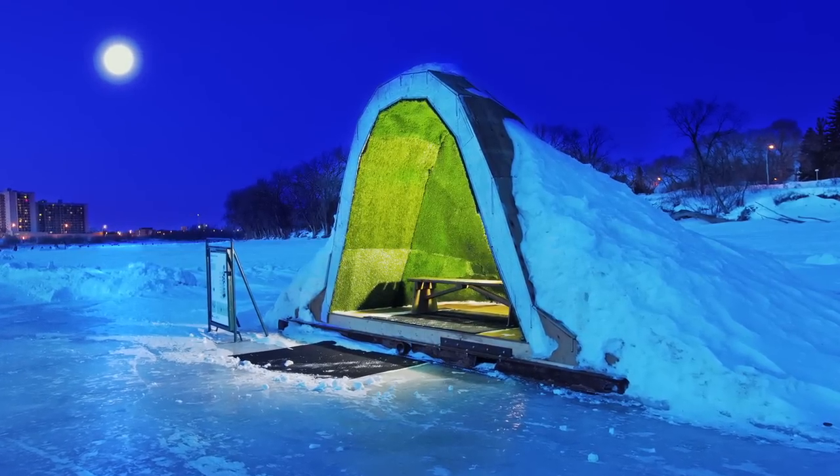My project is called Under the Covers. The concept is really simple — it's the idea of cutting a slice in the fabric of snow and actually pulling part of that fabric up to create shelter.